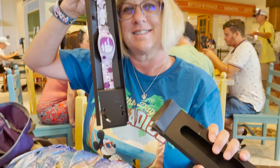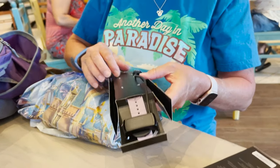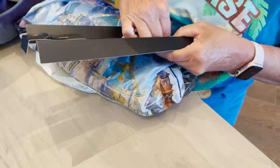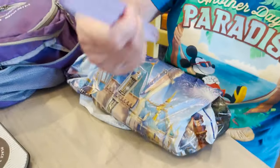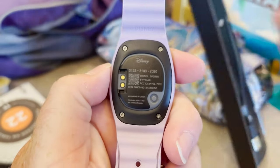We cover cruises and all-inclusives as well. Angelina and I are big Disney fans — we're annual pass holders. We will actually be staying for two weeks at the end of this month: one week at the Old Key West Resort and another week at the Saratoga Springs Resort. We plan on doing a ton of videos, including demonstrations of the Magic Band Plus and also a little more information on the Genie Plus and Lightning Lane system.